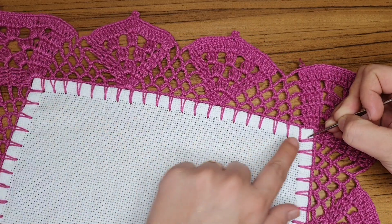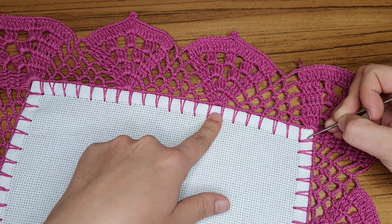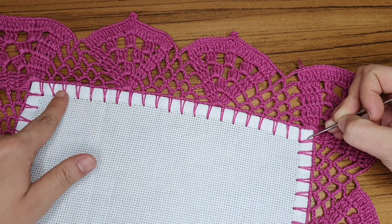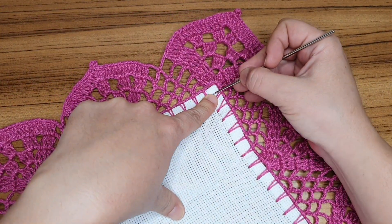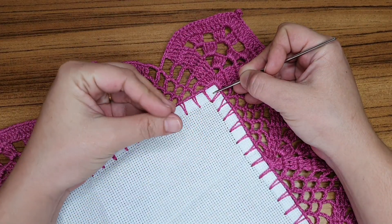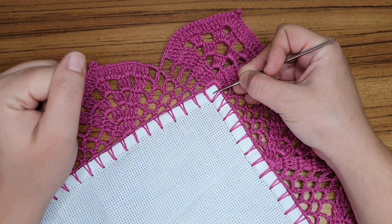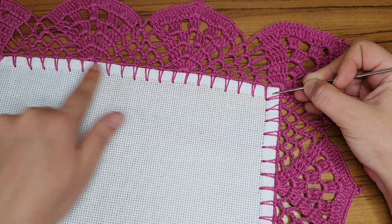Contando de sete em sete: um, dois, três, quatro, cinco, seis e sete — três vezes. Esse quadradinho do canto, terminei de contar nele, mas ele já entra na contagem de novo pro outro lado. Ele já é o 'mais um'. A partir desse, você conta de sete em sete novamente — três grupos de sete. E terminou no cantinho. Esse cantinho vai entrar na contagem do outro lado: ele é o 'mais um', e aí você conta de sete em sete, como acabei de explicar.